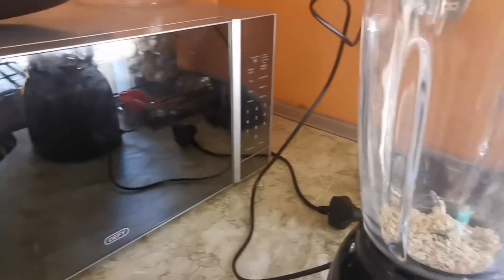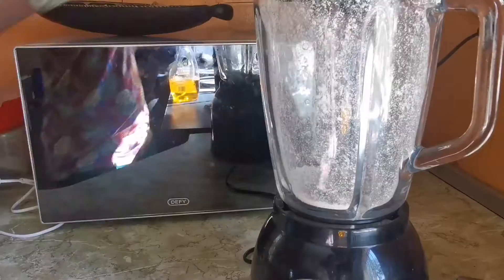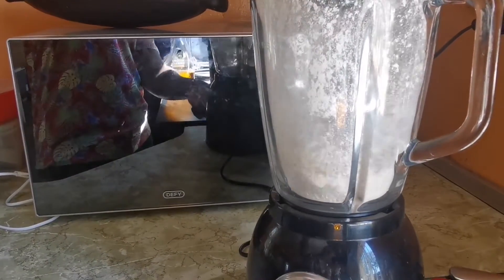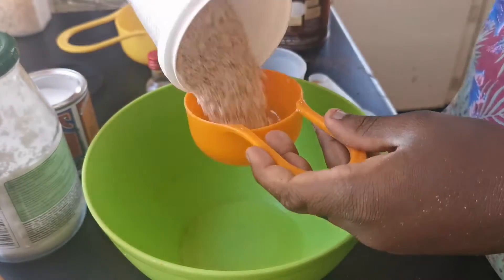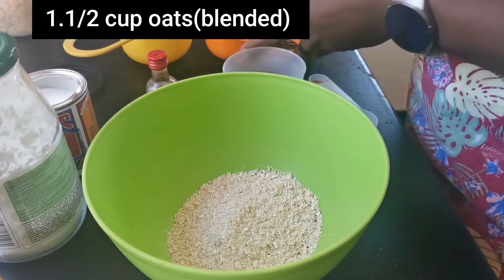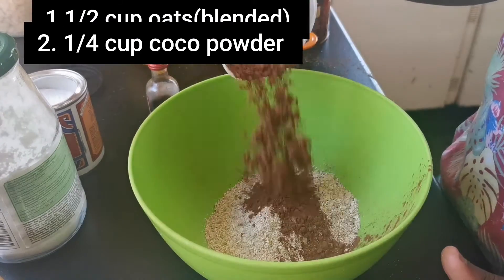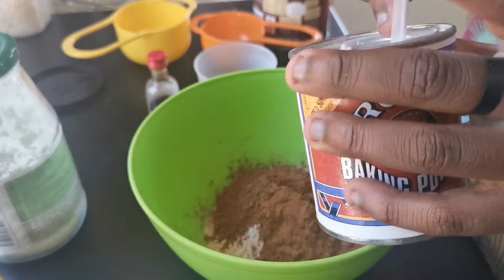Put half a cup in the blender then blend until fine powder. When you're done blending, in a bowl add half a cup of oats, a quarter cup of cocoa powder, half a teaspoon of cinnamon, and a tablespoon of baking powder.